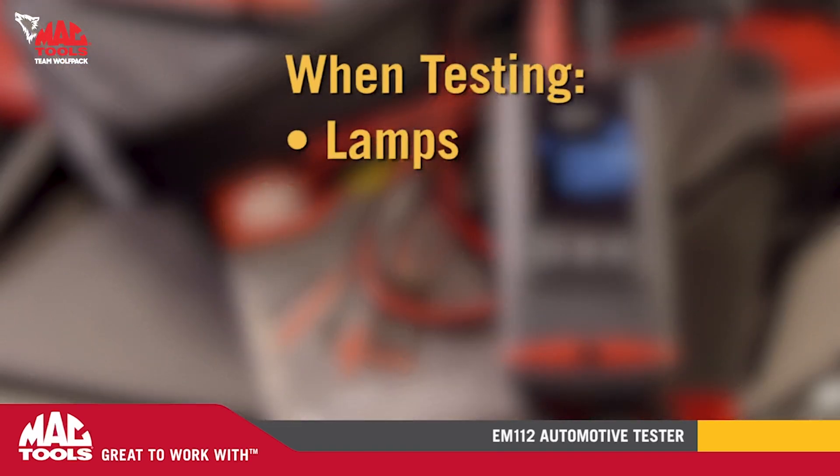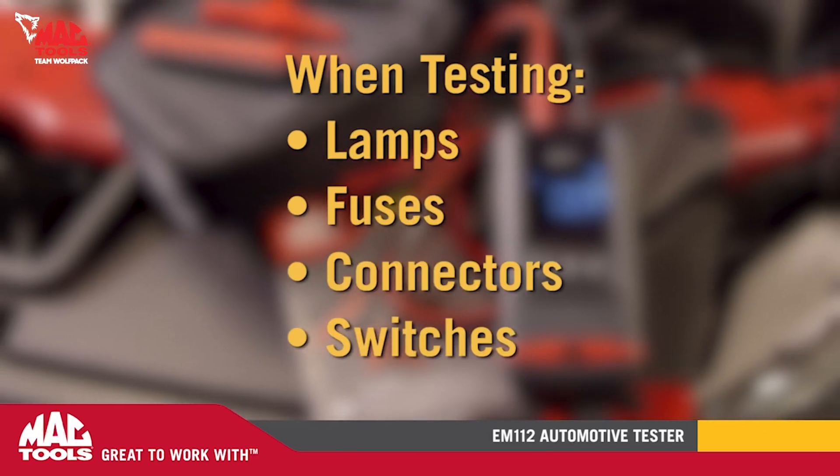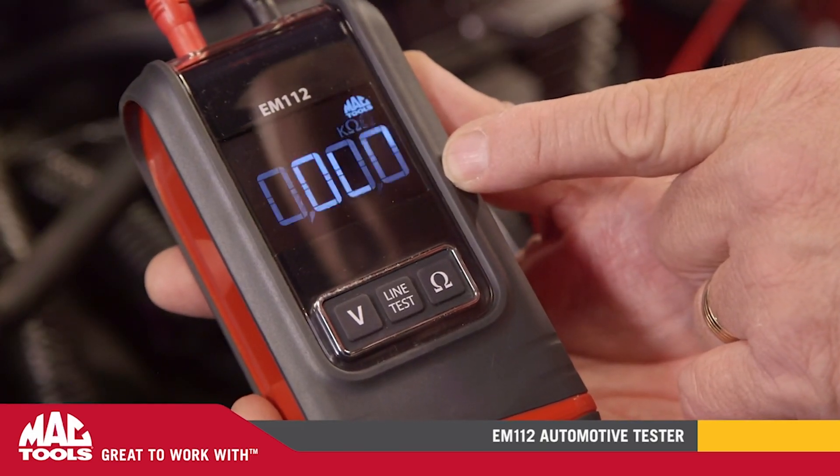When testing lamps, fuses, connectors, and switches, no need to stop and look at the meter for a reading. Our unique continuity signal alarm lets you know immediately if your connection is good with an audible beep.